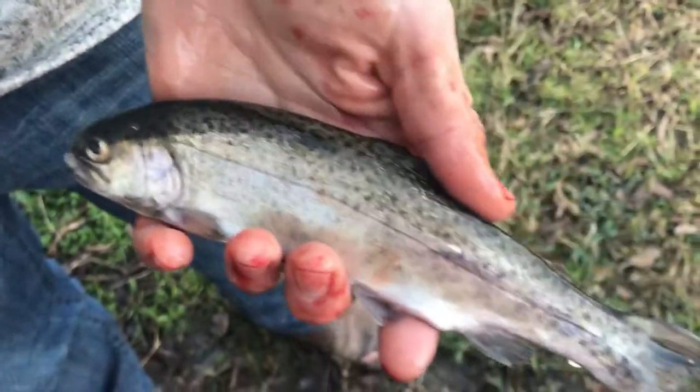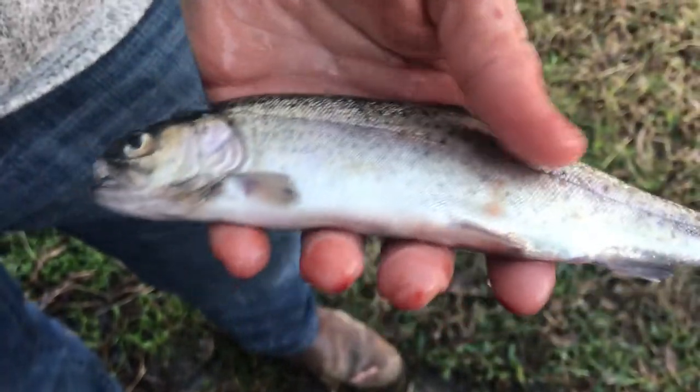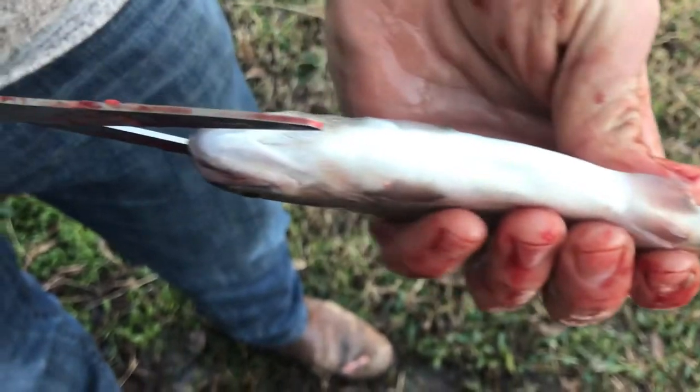Let's do a quick video. Here in Texas they stock trout every winter. You can take five per person. This is how I clean them.